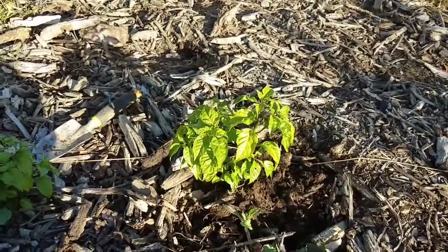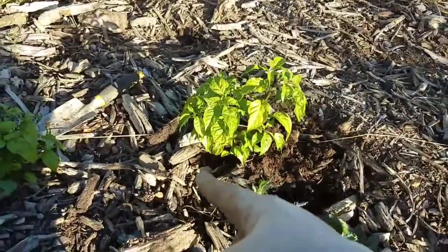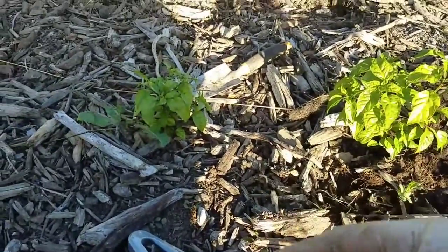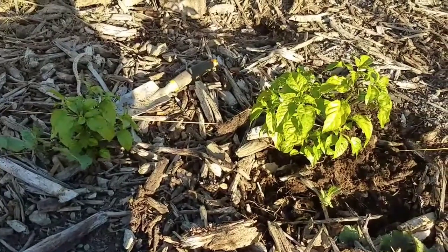I'm gonna keep them going throughout the winter. I'll just dig around a pretty wide area, try to get as much roots as I can, and then we're gonna take them over, pot them up, and see how this thing works out.